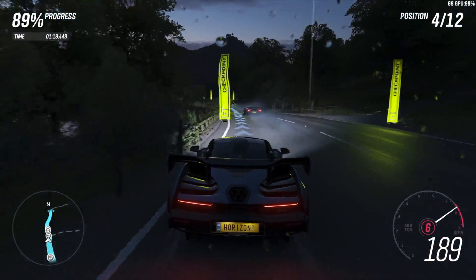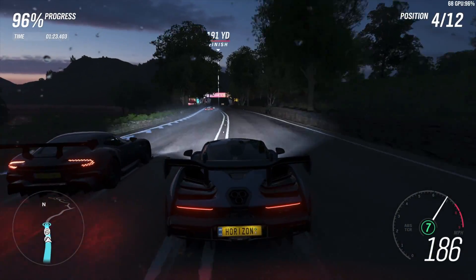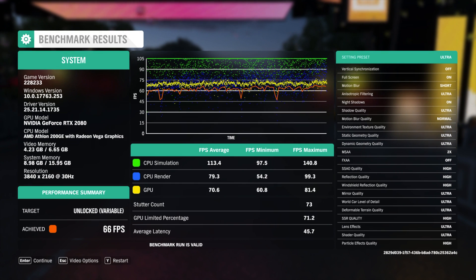Here's Forza Horizon 4 — I'm running the benchmark, which gives us a good idea of performance, and I was really impressed with the results. I did go in and play a little bit as well. Ultra settings achieved 66 FPS. With the ultra preset at 4K, MSAA is set to 2, and if we turn that down we could get a little more out of it. But overall this setup will run Forza at 4K ultra settings.